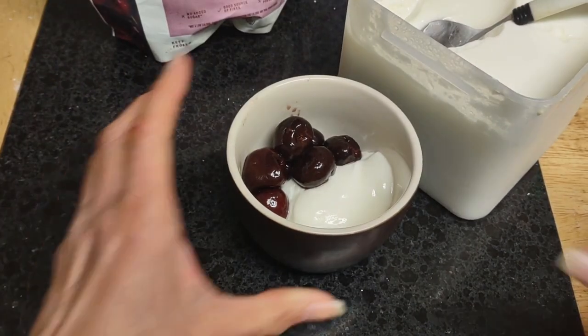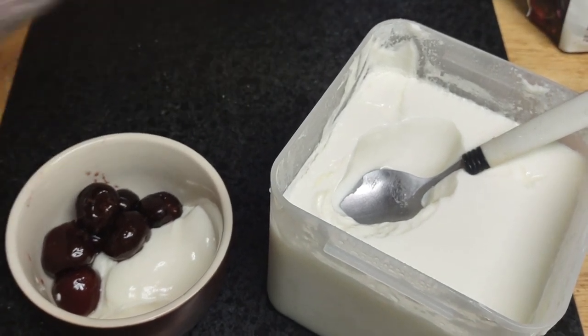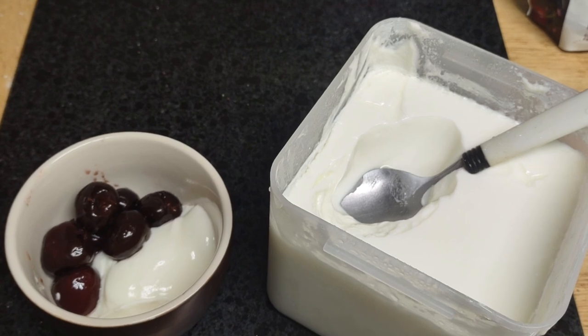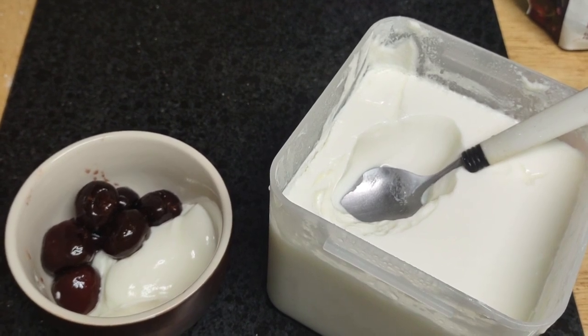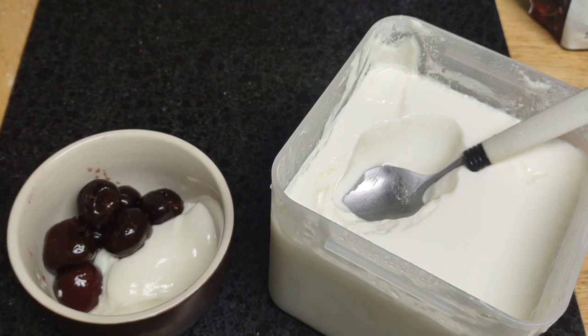Sometimes you wonder if there's anything else that they're not telling you. And I am using my own homemade Greek yogurt. You got that right. I got tired of spending money on Cabot, which is a wonderful company that has blessed me because it's the purest form of Greek yogurt here in the United States. So I just use some of its bacteria to create my own yogurt, and I am loving it.